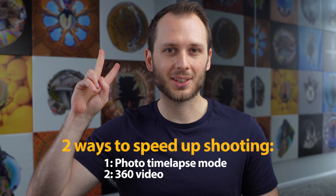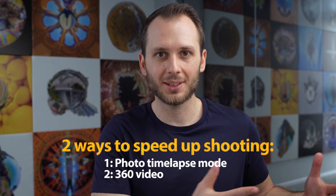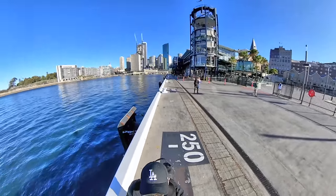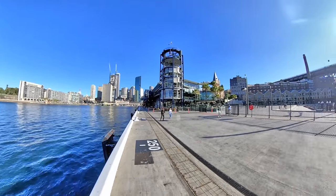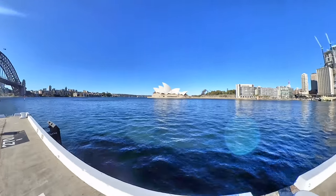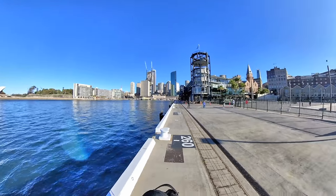The second way is shooting 360 video. You're obviously shooting video instead of photo, and later on, either you or Google will pick individual frames from the video every three to five meters and link them together to create what is called a blue line, where the photos are linked together and connected to the rest of the map.